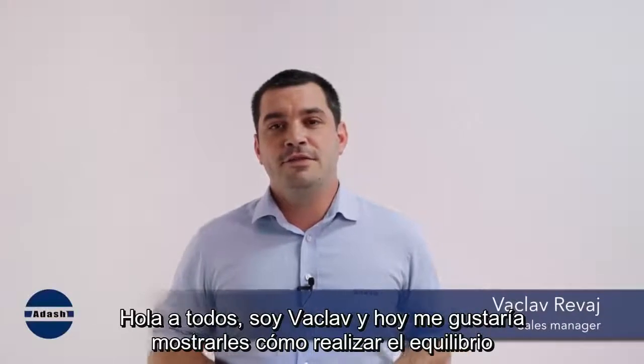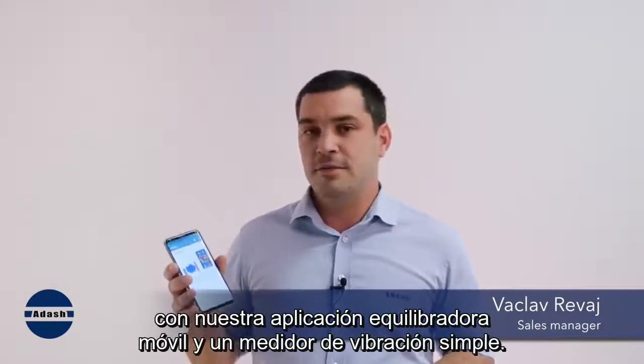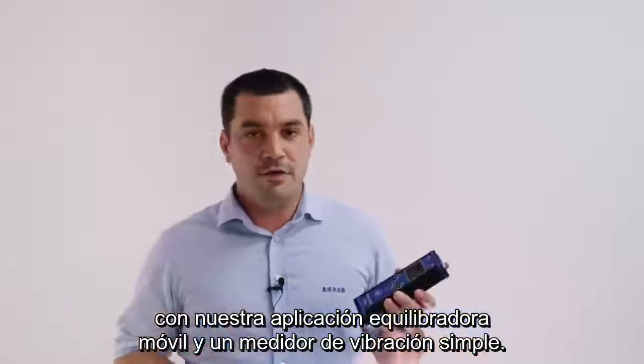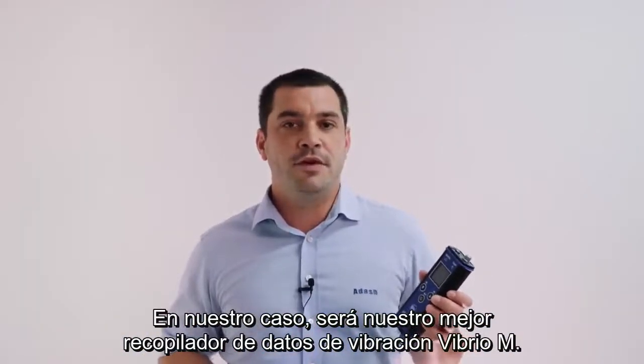Hello everyone, I'm Vaclav and today I would like to show you how to perform balancing with our Balancer application and a simple vibration meter. In our case I will use our bestseller VibrioM vibration data collector.